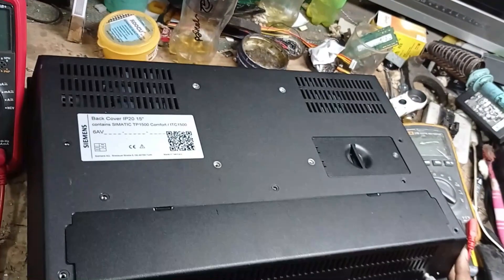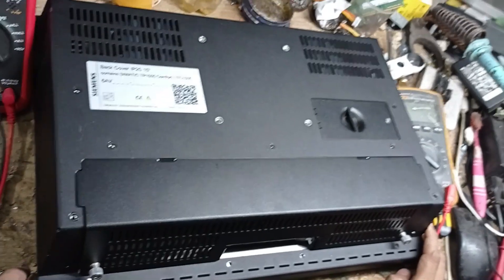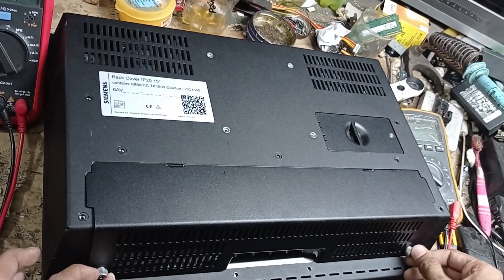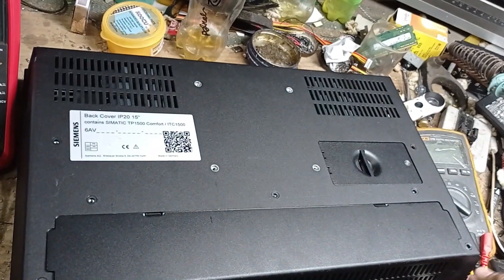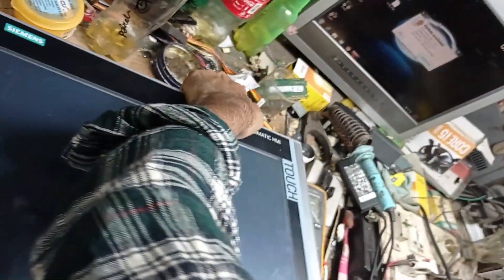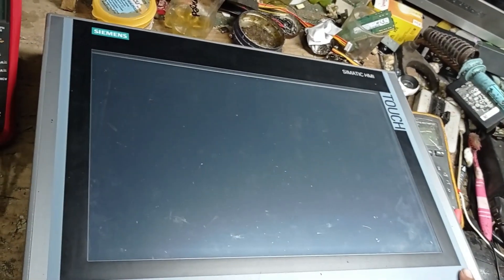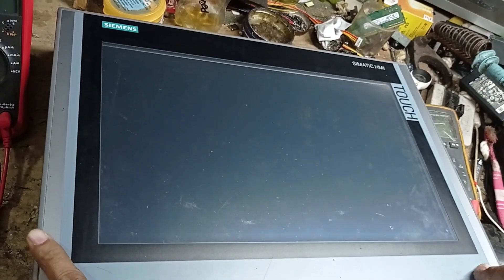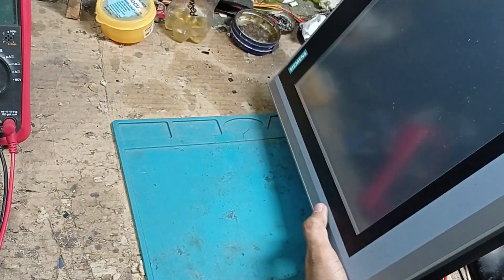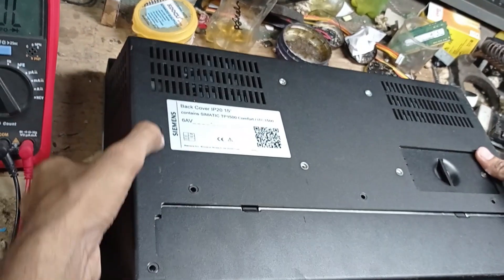Assalamu alaikum. Today I am going to show you a Siemens HMI. This HMI has a power problem, and I want to show you from the site how to fix it. This HMI is currently used in a gas plant, so let's get started.